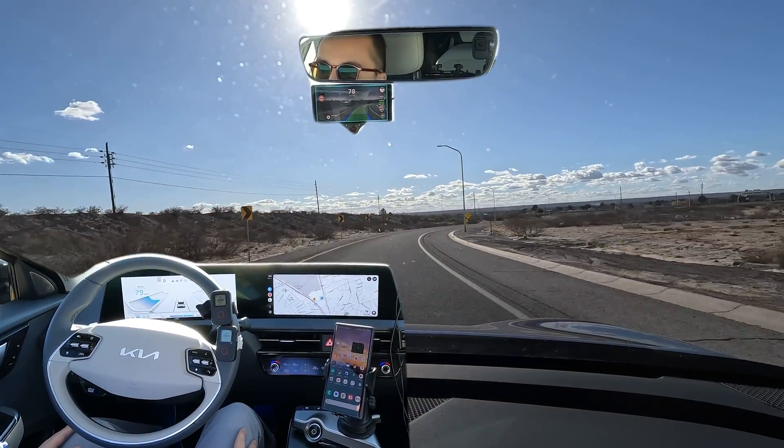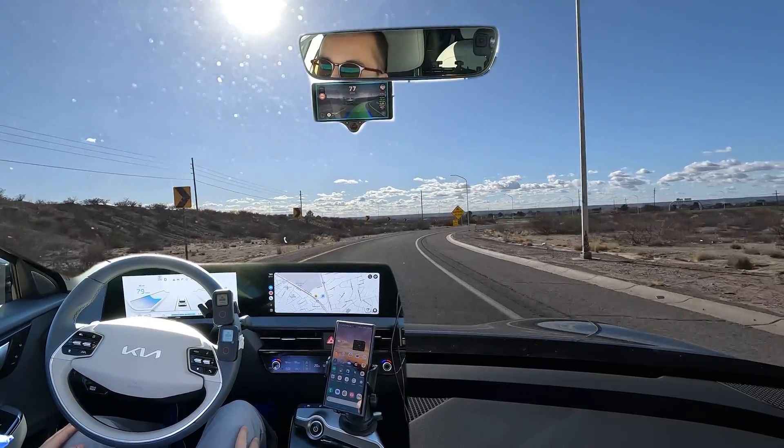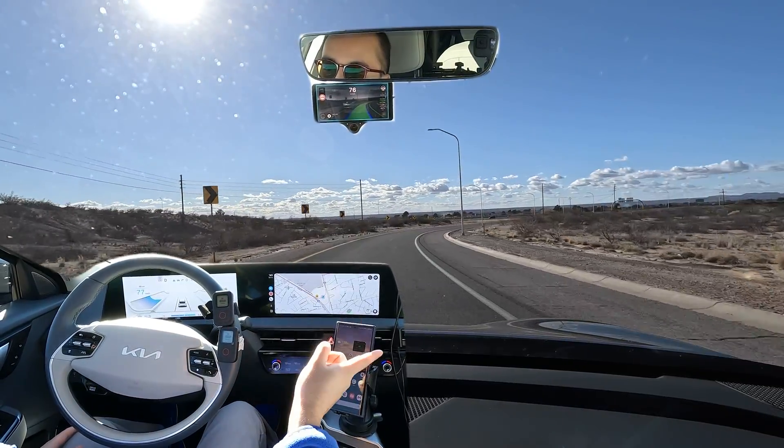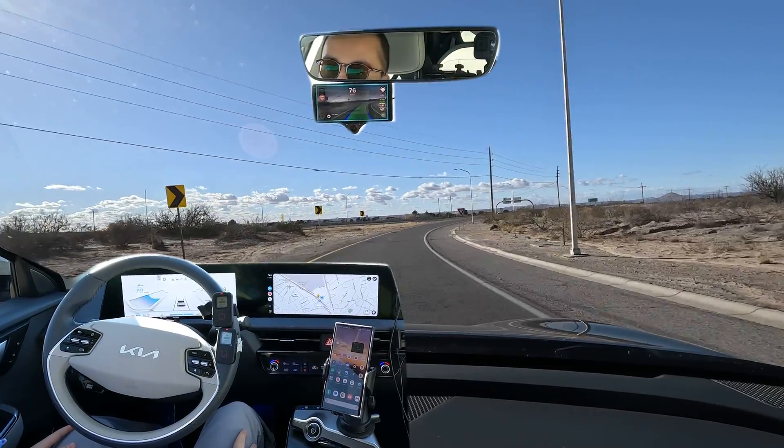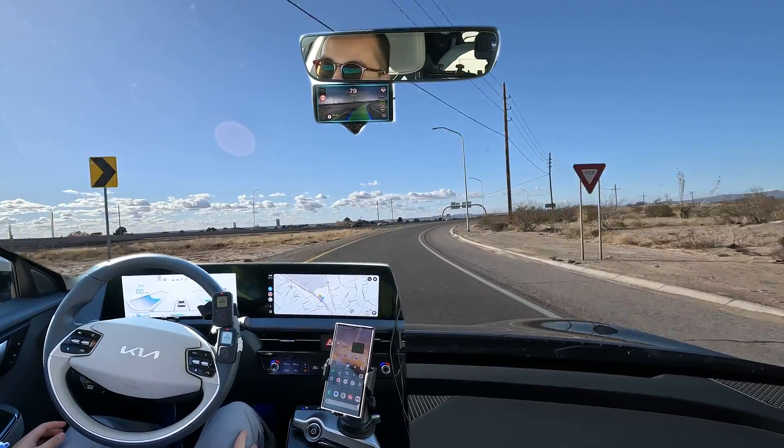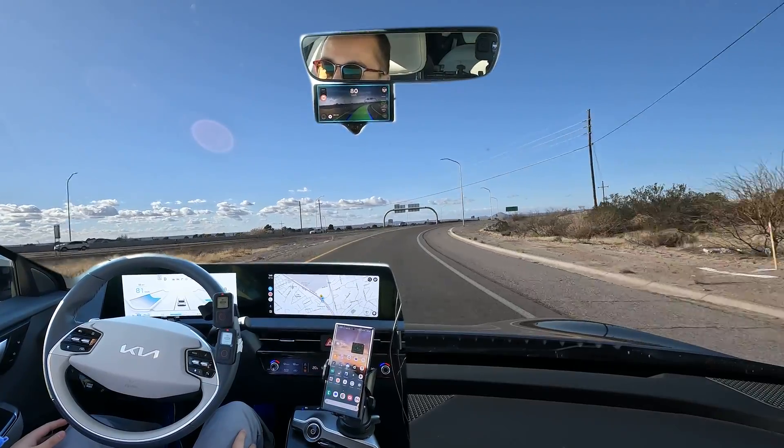You can see it's holding the lane pretty well and pretty well centered — not going too far to the right towards the shoulder or too far to the left. That's really good. And you can see it's outputting about 13 degrees of steering.